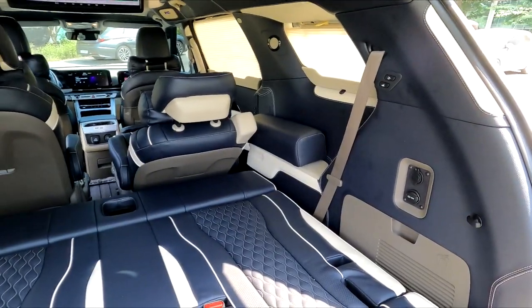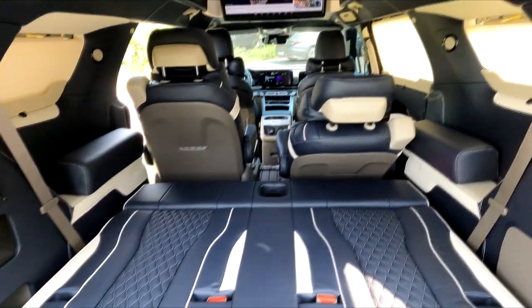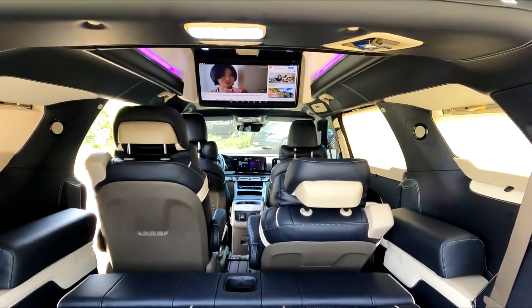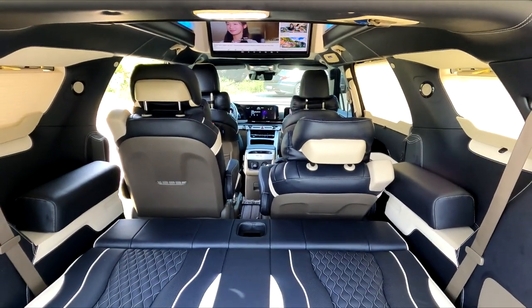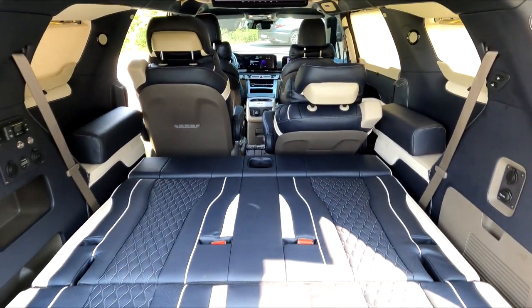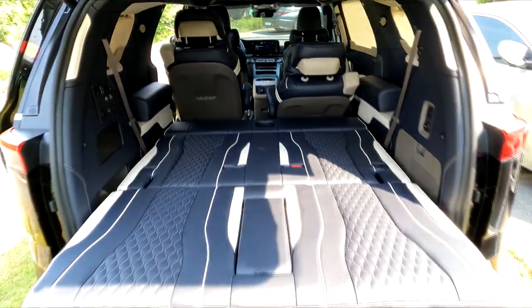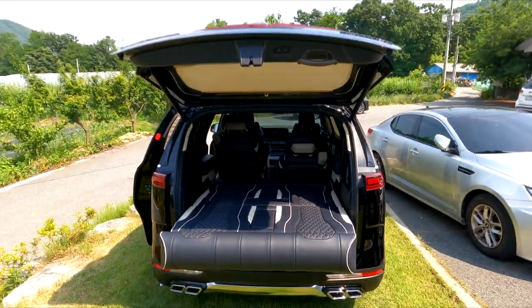Removing the headrest gives a maximum bed length of 1,850mm. The headrest itself can be used as a pillow — no need to bring a separate one; just use the side armrest area. Today we're filming the 4th-generation new Carnival 7-seater gasoline Signature full-option in cotton beige interior with ArtOne's 3rd-row electric bed seat. This configuration is likely a YouTube first for the ArtOne24 channel.